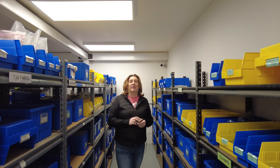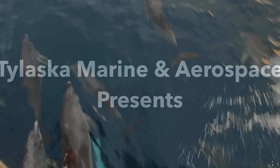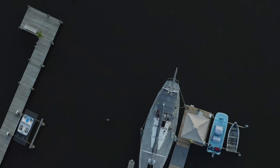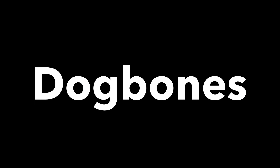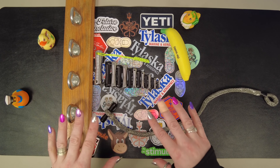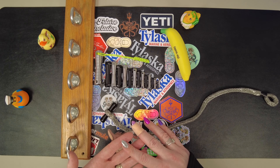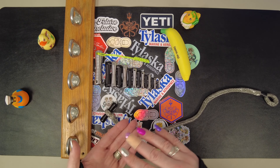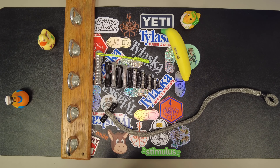Hi, I'm Natalie with Ty Laskin Marina Aerospace, and today we're going to be taking a look at dog bones. This is Ty Laskin's line of dog bones, also known as toggles. This is actually a piece of tech that's been around for hundreds and hundreds of years, both in the marine industry and the fashion industry. If you've ever owned a toggle closure jacket, you'll know what I'm talking about.